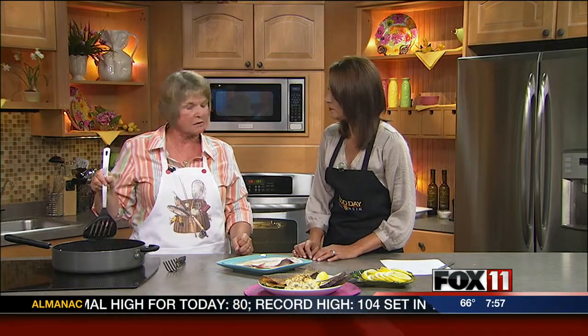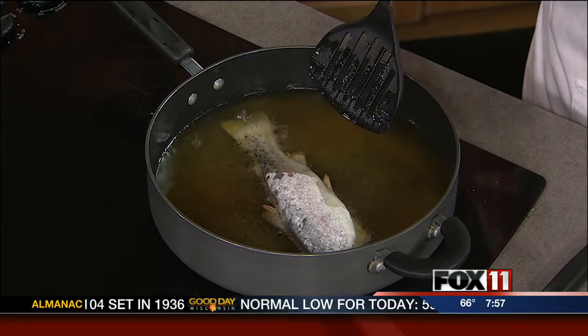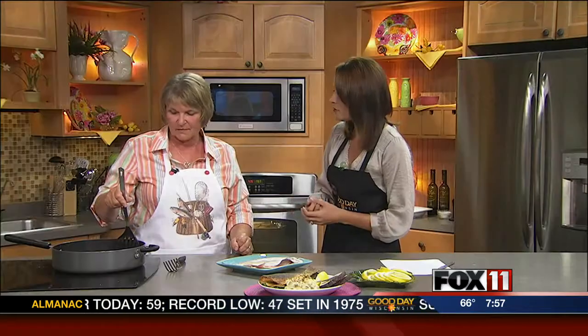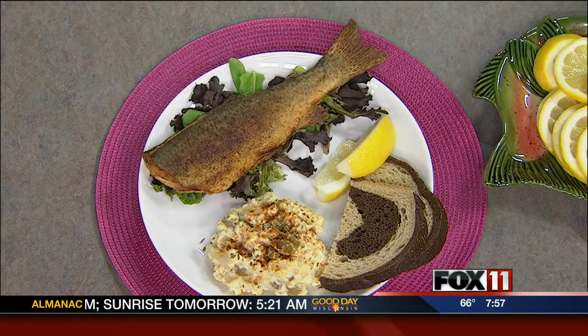You can fillet them, but these are kind of small for filleting. Deep frying them is kind of hard because the flesh falls apart easily, so it's best to pan fry, bake, or grill it. Well, it makes a really beautiful presentation. She's going to stick around — in our next segment she's going to show us a baking recipe. I have one in the oven now, hopefully it'll be done by the time the segment is ready. We're going to get her recipes online — thank you so much!